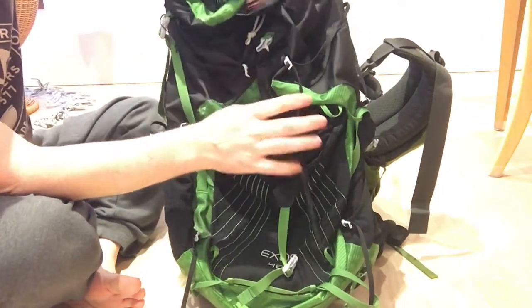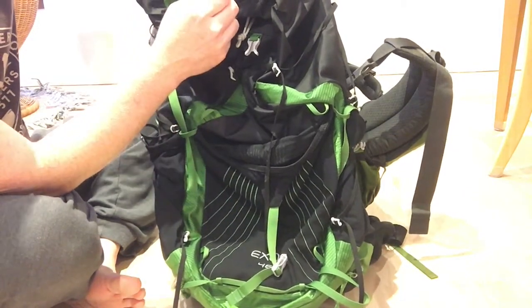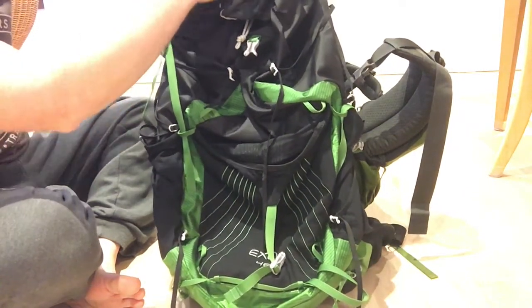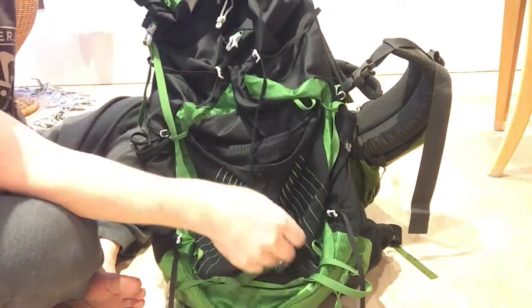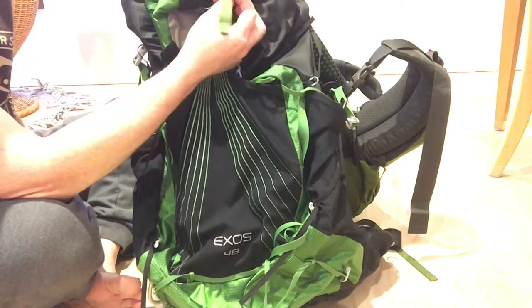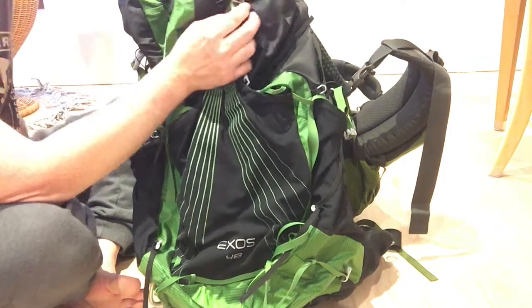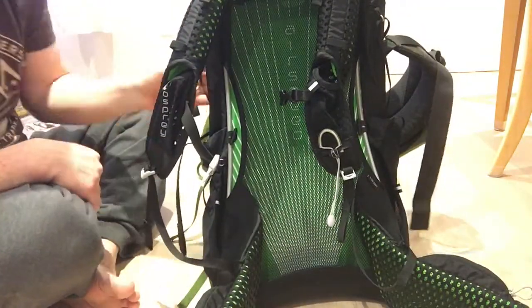The Exos was good — we were going to do a backpacking trip with a bunch of friends and split up the gear, that sort of thing. So if you've got a bag like that, it's going to work if you can split it up, but if you're going to be carrying three days of everything, it just can't quite handle all the weight.